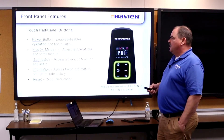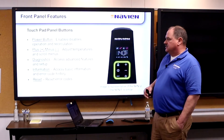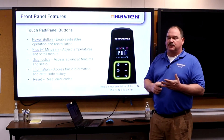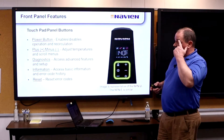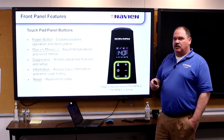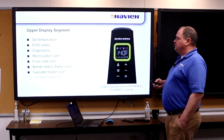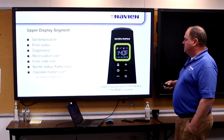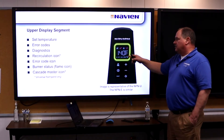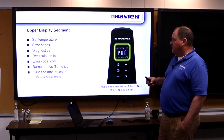Plus and minus buttons for raising temperatures. The diagnostics button gives you the most information you need: incoming water temperature, flow rate, outgoing water temperature — most problems can be solved just from that button. There's also a reset button to reset error codes. This water heater stores up to the last nine diagnostic codes. The upper display shows the set point temperature, if domestic water is in use, if there's an error code the wrench icon will be lit, and if the burner's on the flame icon is on.